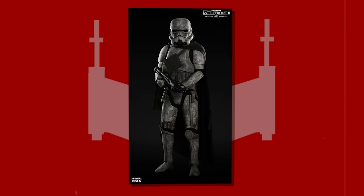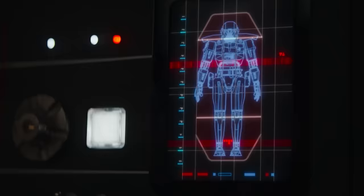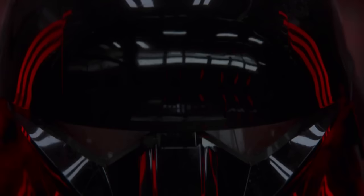Dark Troopers were experimental combat droids that were at one point bodysuits worn by human pilots. Dark Troopers were first introduced in the Star Wars Legends continuity in the video game Star Wars: Dark Forces, which is actually getting a remaster pretty soon. Their Legends history is far more complicated, with Phases 0 through 3 of Dark Troopers. A separate video all about the evolution of the Dark Trooper is linked in the description or end screen.